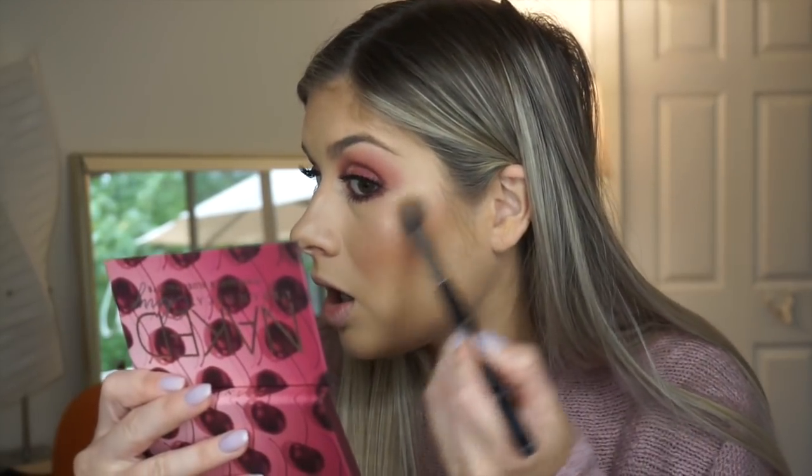Wow, stunning again, Urban Decay. I mean, wow — I don't even have words. This is so good.